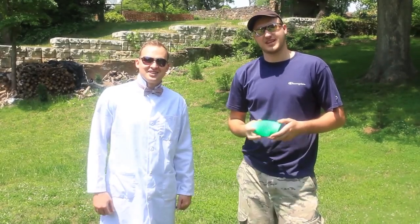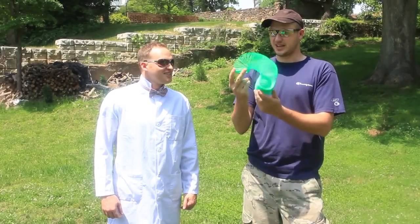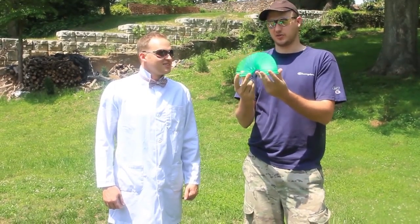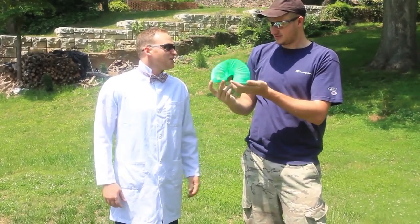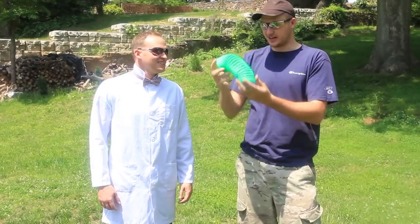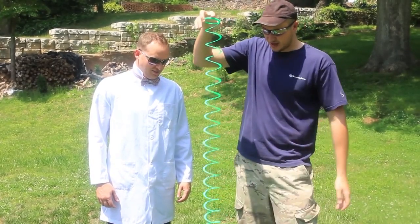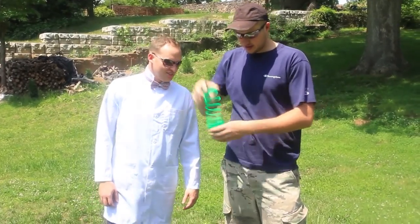Slow motion lab over here. What's up guys? Today we got something fun. When was this made? Like years ago, you know, this toy? I don't know, I have no idea, you tell me. I don't know either, but it's actually very fun and everybody knows what this is. What is it called anyway? Slinky. Yeah, slinky.